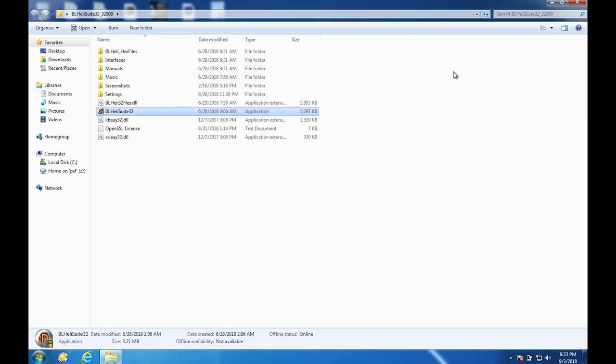We've got Betaflight configured and our ESCs configured, so that concludes everything we need to do with the computer. This quad should be flying really well — I can't wait to get out and get it in the air and crash it, as we often do. Thank you guys for hanging out, hope you learned something. If you haven't seen the build video, check the link in the description, and also check store.rotorriot.com where you can purchase everything you need to build a quad just like this. Stay tuned for more episodes — I'm Ladrip, see you soon.